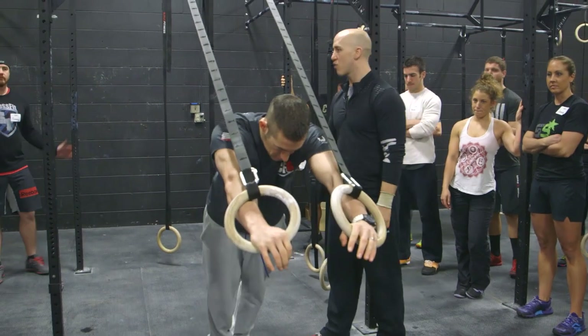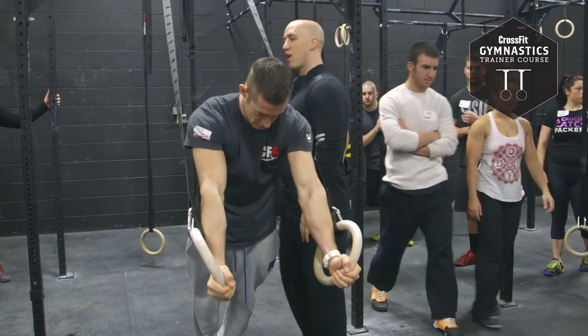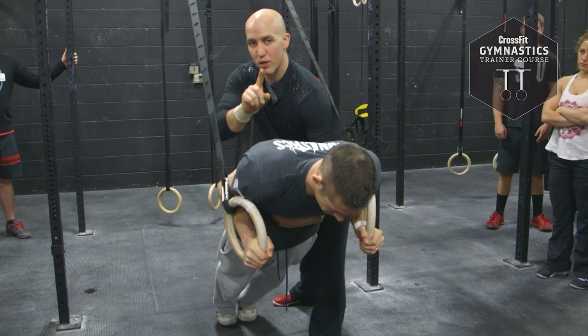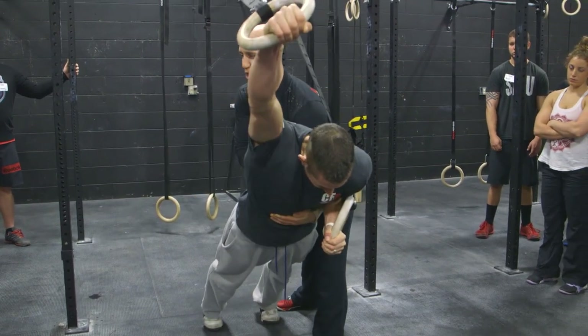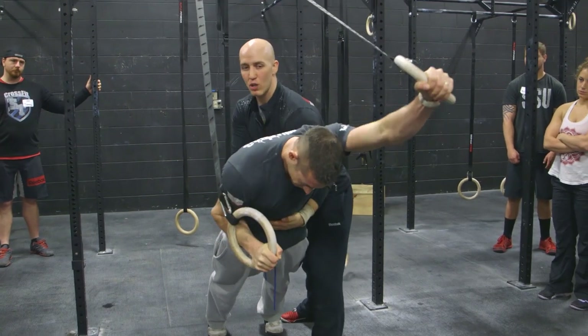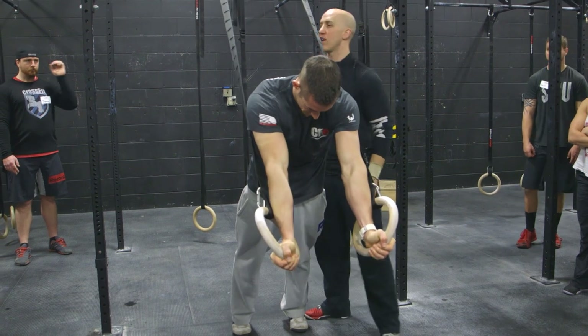We're going to do in and outs, and there are several different ways to attack this, and I'm going to show you all at the same time. Number one, he can go down into his push up, and now he's slowly going to extend one arm out above his shoulder. Pull it back. Then he can send the other arm out above his shoulder, pull it back, finish his push up. That's one way to do it.